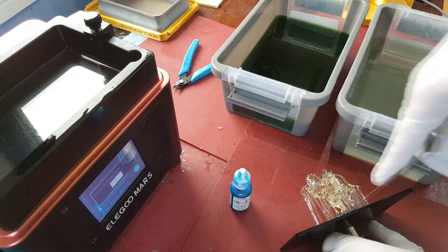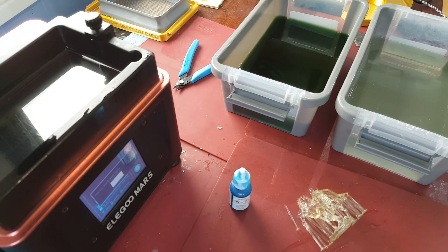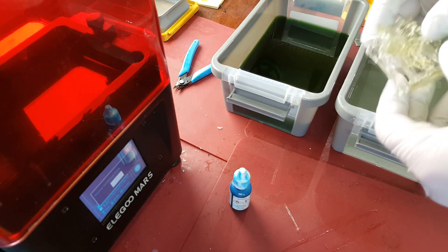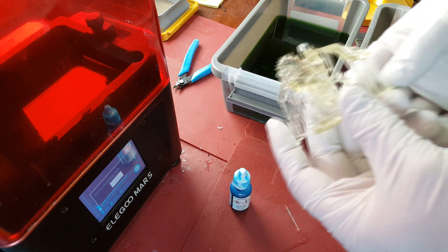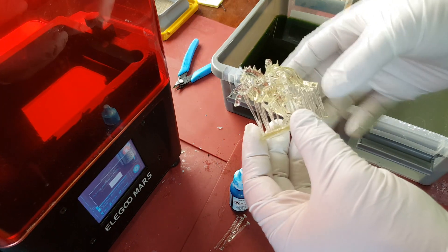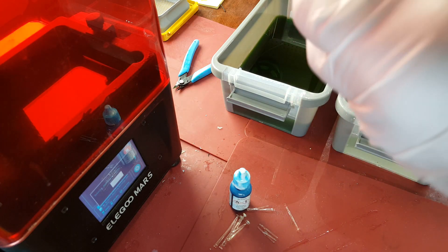I'll just take this model off the build plate. Something I should mention about this model — it actually comes pre-supported if you join M3DM's Patreon. So I didn't do any of the supports here; this is all pre-supported. It prints really nicely too. The last couple of times I've printed this model, the supports just pop right off. It's pretty nice not to have to spend any time adding or removing supports.